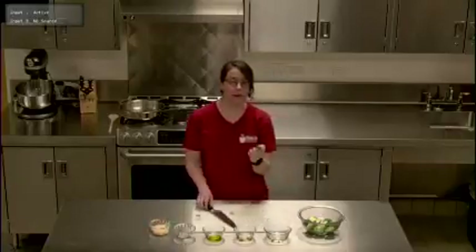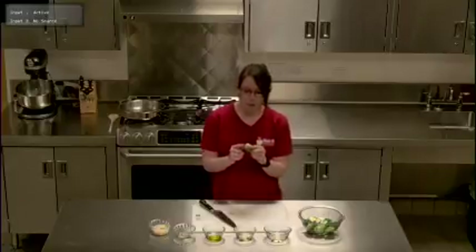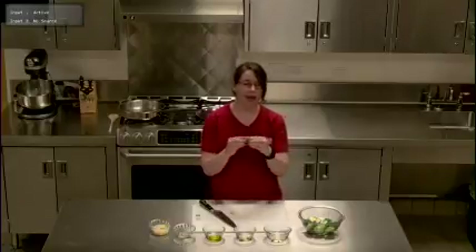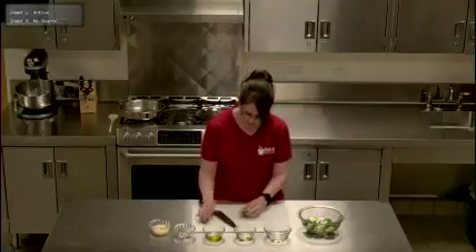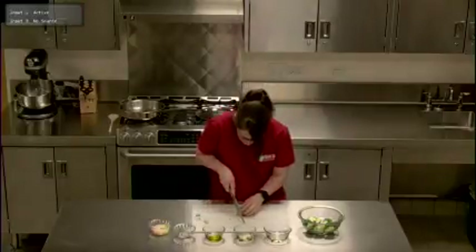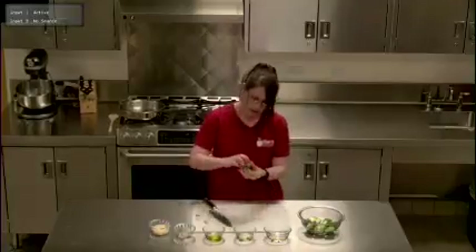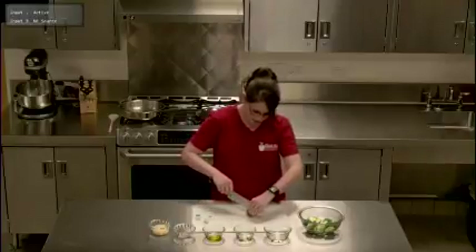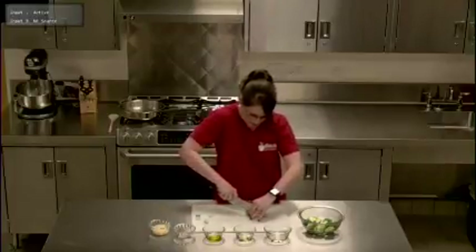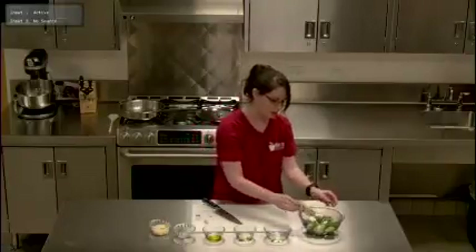To prepare the brussels sprouts we're going to wash them. You'll notice there's a little stem — we want to cut that off, but we want the head to hold together, so don't cut too far into the brussels sprout. Just as close to the stem as possible, and your head should still hold itself together. Then we're just going to cut the head in half, and that's all the preparation we need.